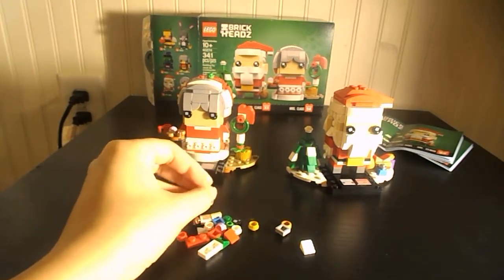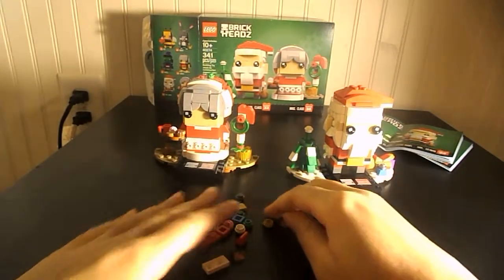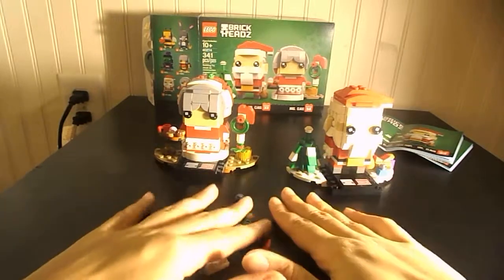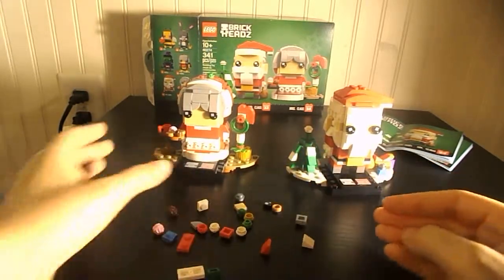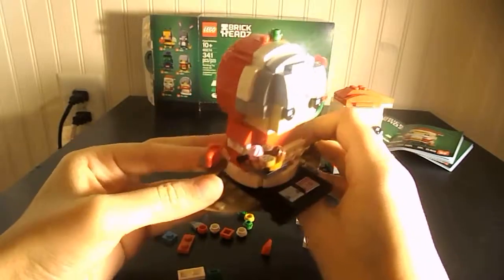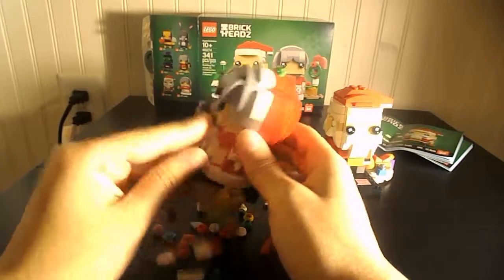It's rated 10 plus, but I think a 7-year-old could do this probably. Here's all the extra pieces you get. It's very nice, pretty cool.